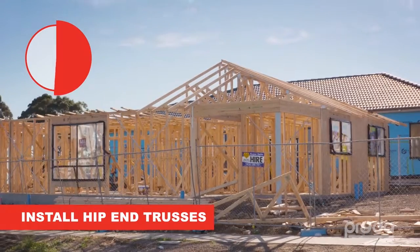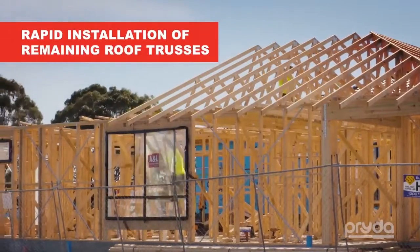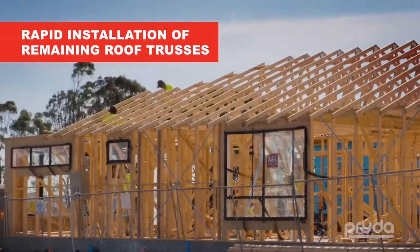All the hip end trusses are now installed and this has only taken 40 minutes. Now the process speeds up with all the remaining roof trusses being installed very rapidly and safely.